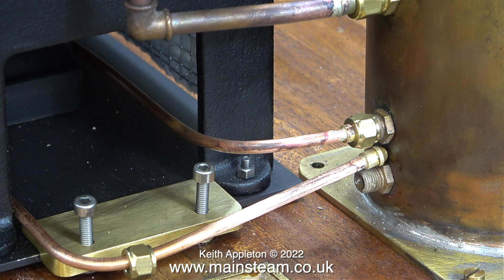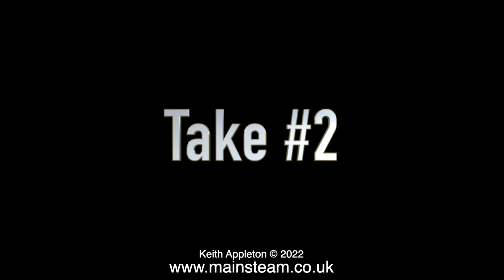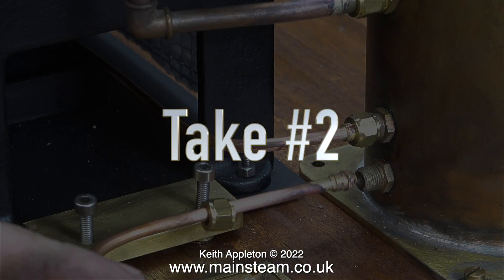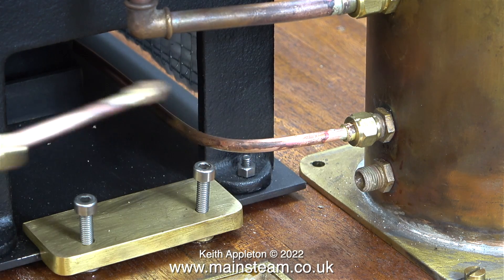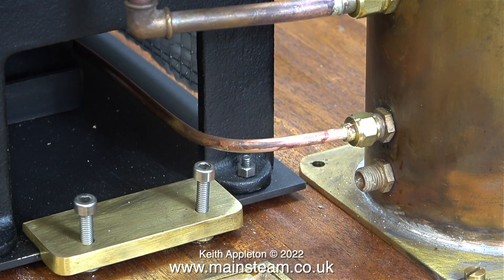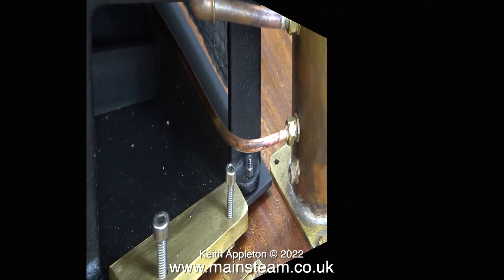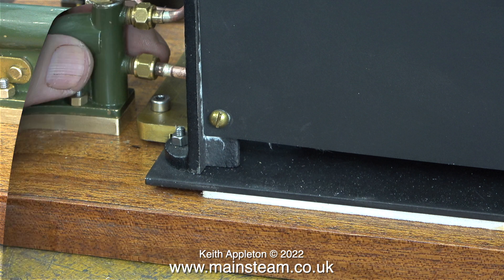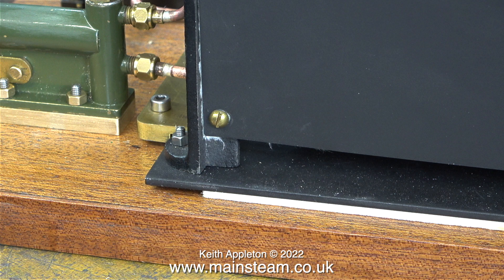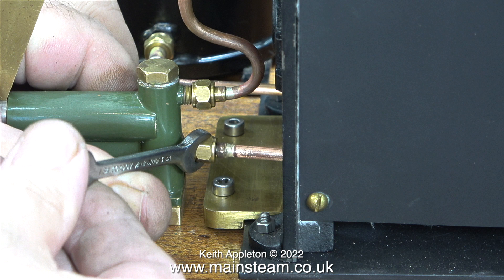I always bend copper pipe completely by eye, and I didn't get this one right — the long bit is too long. Here's take two: I've shortened the pipe slightly and soldered another union cone on the end. If you're not sure how to bend piping, either do it like I do wrong, or you could use some thick plumber's solder wire or even a bit of gardening wire to get the length right first. I got it right on the second attempt.